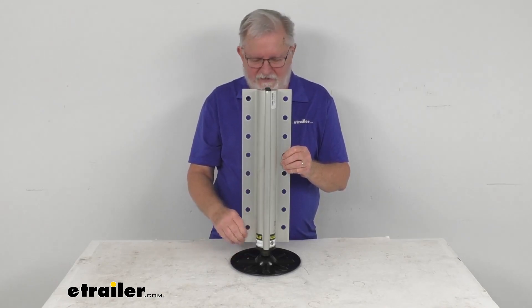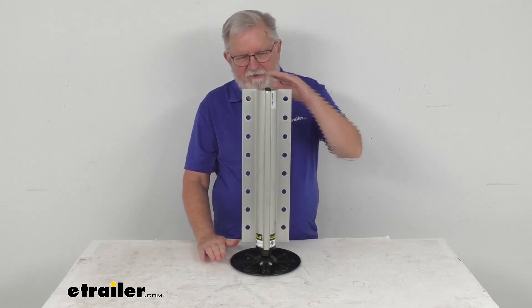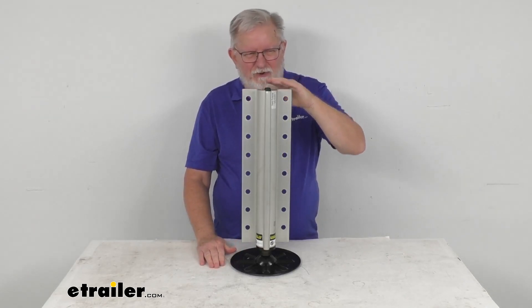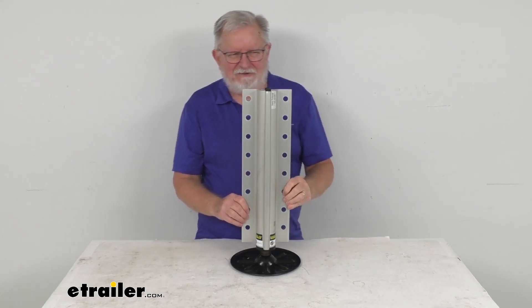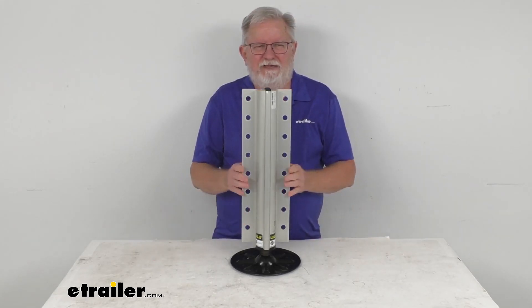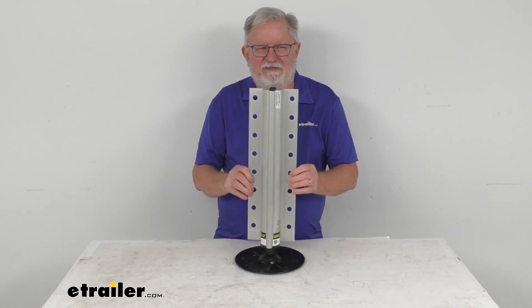A few specs on this: the overall height in the fully retracted position, from the bottom to the very top, is 21 1/16 inches. Total travel on this jack is 15 inches. And as we mentioned, the lift capacity is 8,000 pounds. But that's going to do it for the review on this replacement hydraulic jack assembly for the Lippert Level Up system.